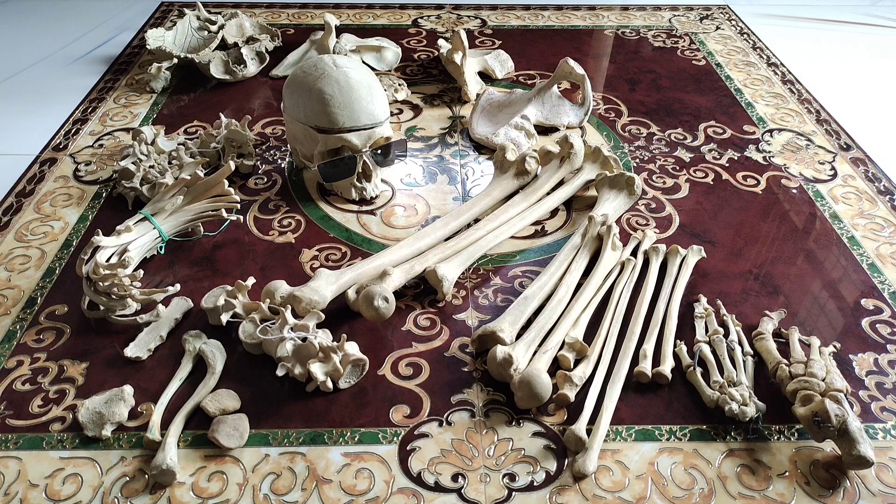The bone set I will show you in this video is a real human skeleton. If you ask me whether you should buy a real one or an artificial one, I would recommend you buy a real human skeleton. It's like an investment — the price of a real human skeleton is a bit higher than the artificial one, but after finishing your study you can sell it to another medical student.